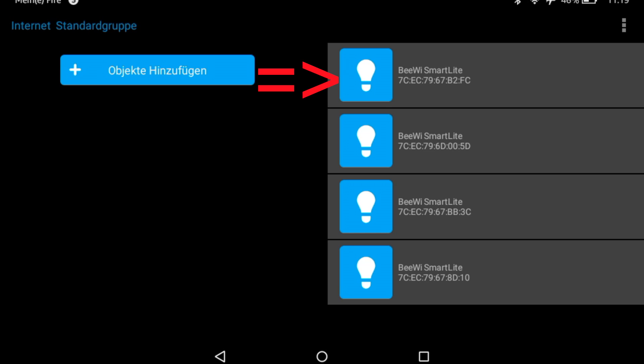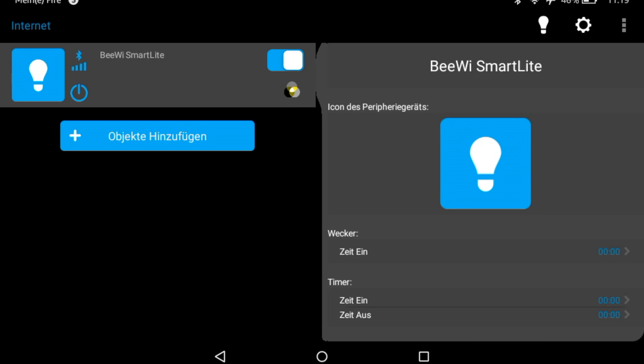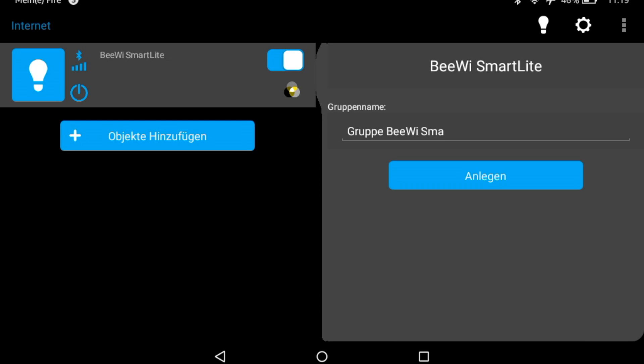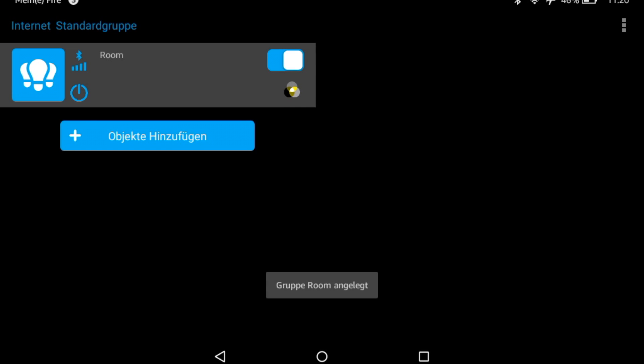You see that the four LEDs — I have just chosen the first one and added it. Now we connect to this LED, press the settings button and scroll down and create a new group. The group name could be anything, but I take "room".